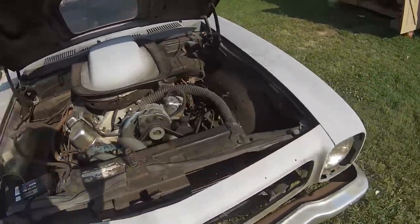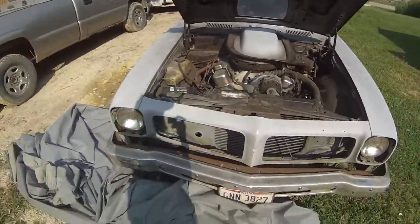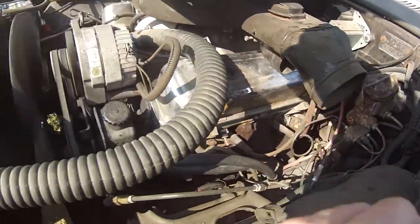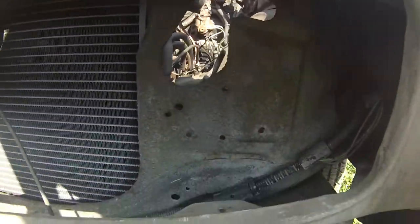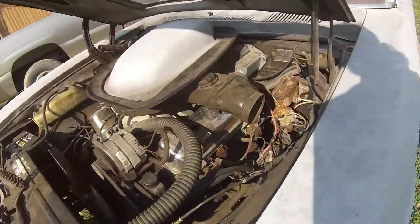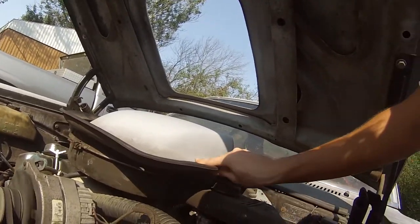Got some big plans for it — maybe some dual turbos. Maybe put them right here behind the grills, or maybe put them back here, one on each side. There might be enough room — one up here, one in back. Cut this piece of the core support out for extra airflow. I'll have to fix this up for an intercooler, got to cut a little bit out for it to get up in there.